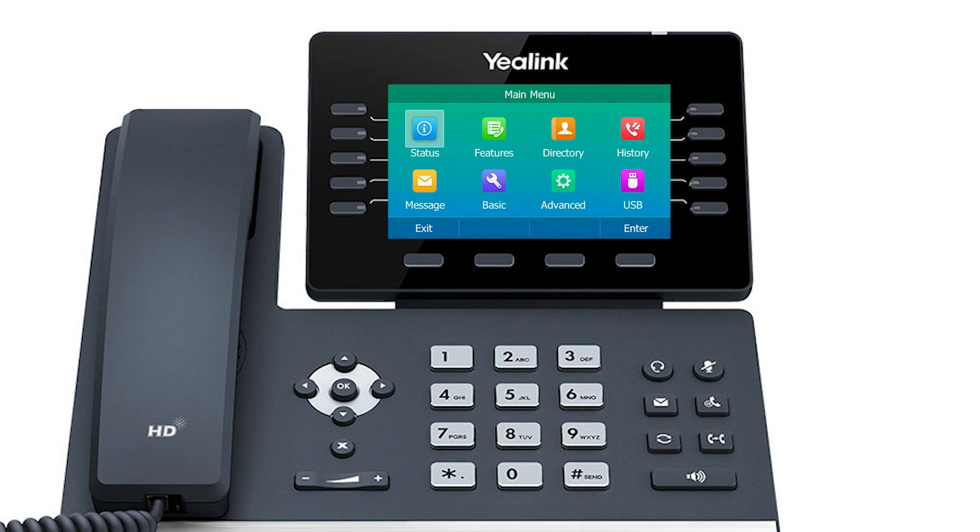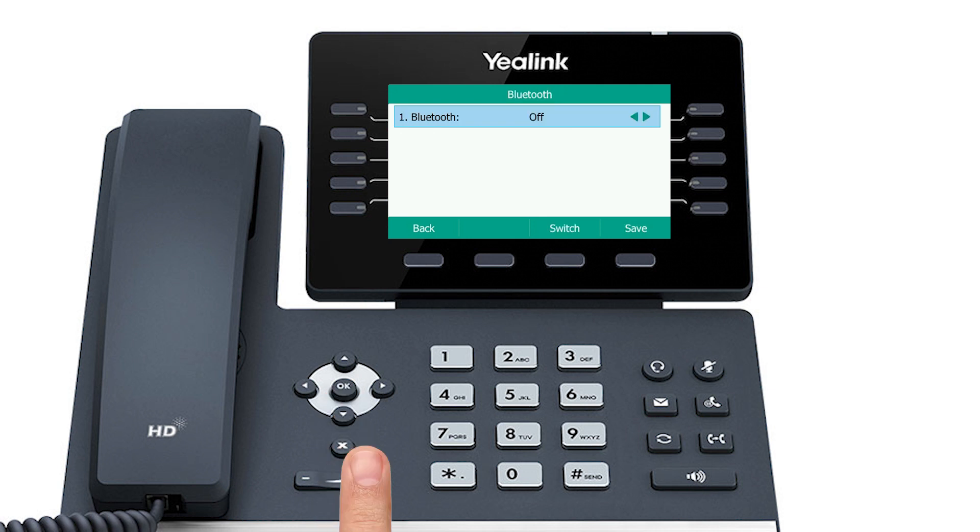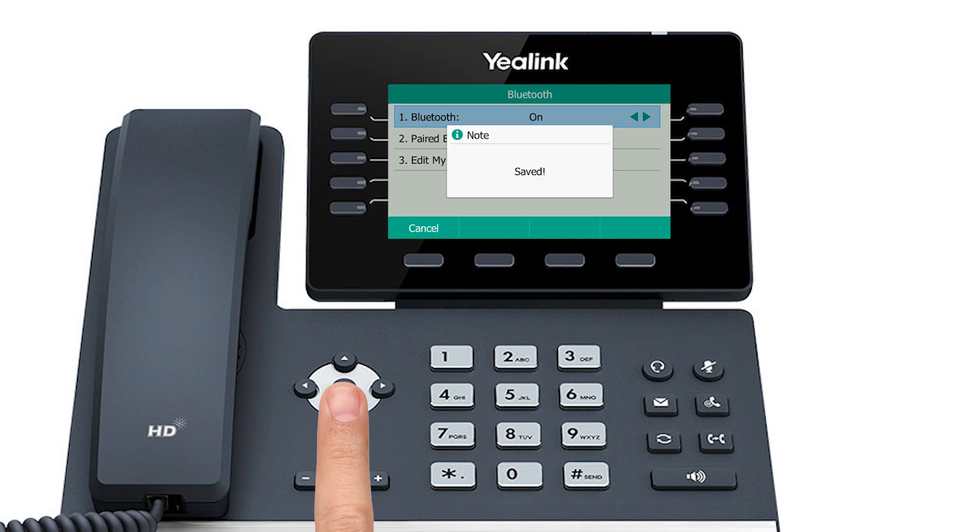First, press the menu soft key. Then, navigate to the basic settings menu. Scroll down to Bluetooth, Option 7, and press Enter. Press the right navigation button once to switch Bluetooth on, then press OK to save.